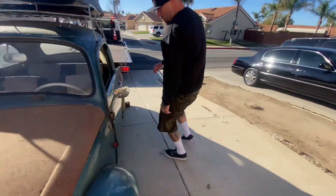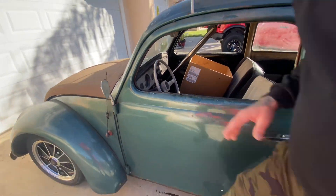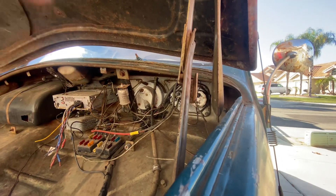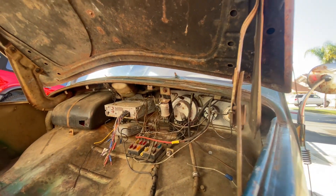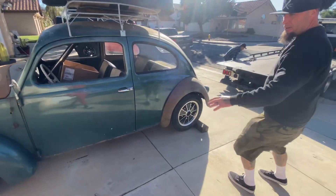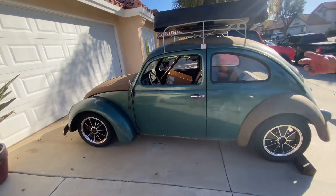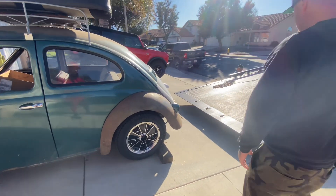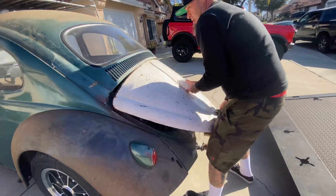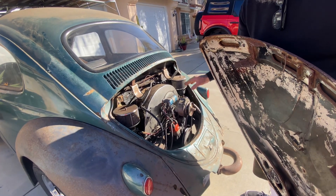Come around here — it has the billet. Some people like it, some people don't. Very minimal. Push it back, put your screens back in, you're good to go. Front four-inch narrowed beam, adjustable, all new bushings. Got the 1915 Buck Pack, all Berg internals.